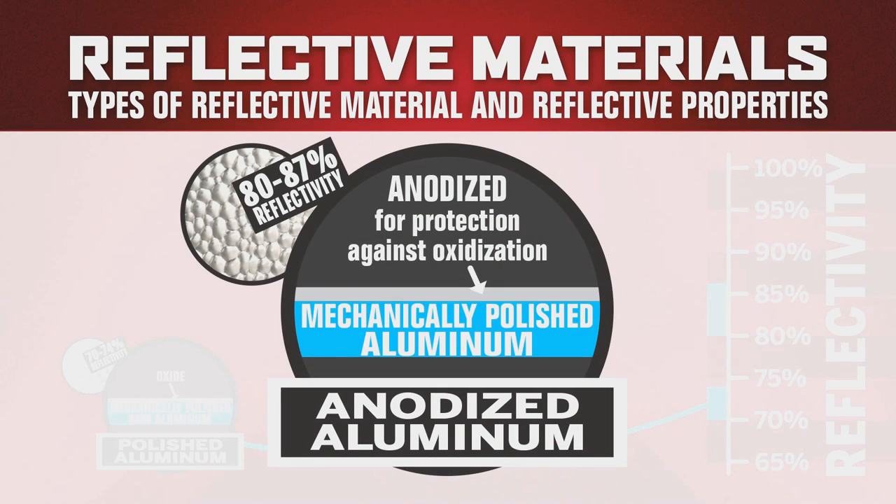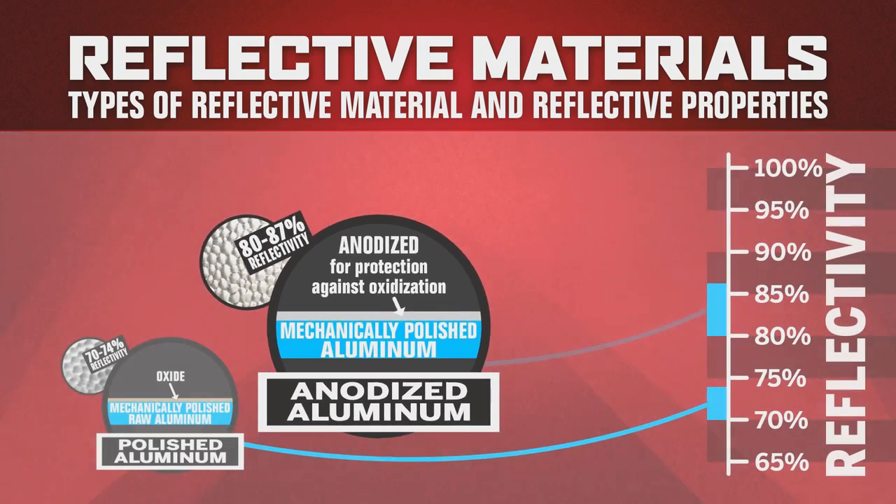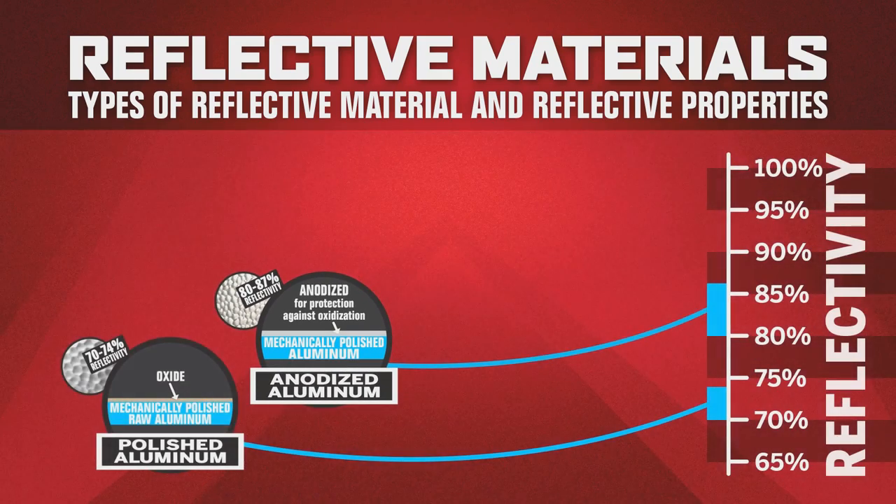There is a mid-grade aluminum that is anodized — this is the most common material used. Anodizing the aluminum adds a protective layer to prevent the negative effects of the previously mentioned oxidization. Anodized aluminum is very hardy, long-lasting, highly reflective material, typically measuring in the 80 to 87 percent total light reflectance. However, this isn't near the target we have in mind.